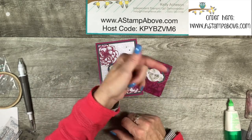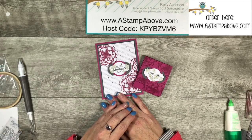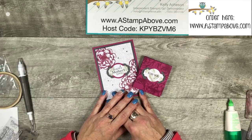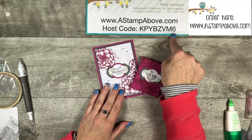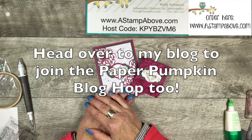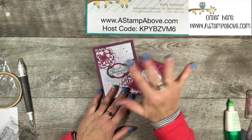Make sure you click down here to subscribe — you don't want to miss anything I have coming up. Tomorrow I have a blog hop with the Totally Technique International Design Team, so you won't want to miss that — it's always one of my favorites. Make sure you use this host code if you're placing an order with me that's under $150. Thank you so much for taking a little bit of time out of your day to spend with me. Bye-bye!